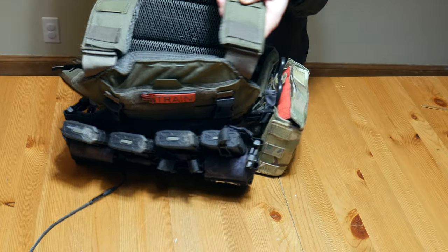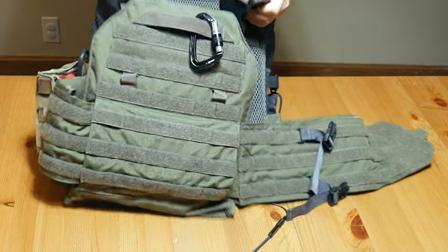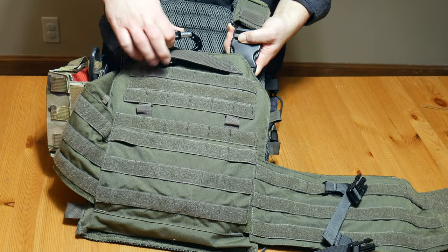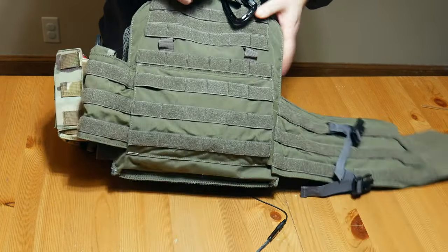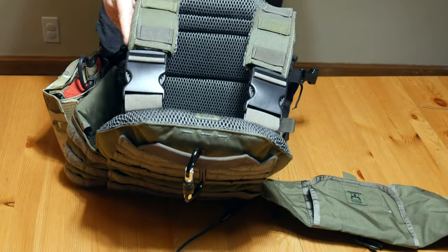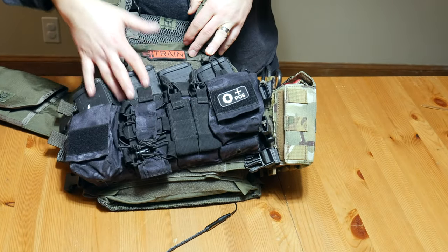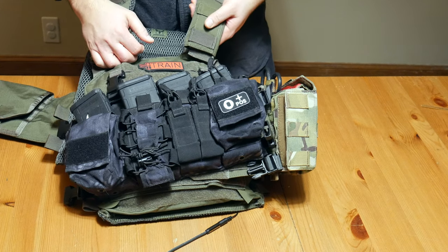On the back, nothing much going on. I just have a carabiner — it's a climbing-grade carabiner and I didn't really have anywhere else to put it. There's a drag handle on the back, Velcro, MOLLE, nothing too much going on. That's my plate carrier — it is exceedingly simple. I'm just running mags and medical, and that's really about it.